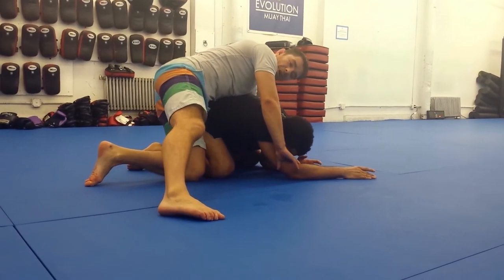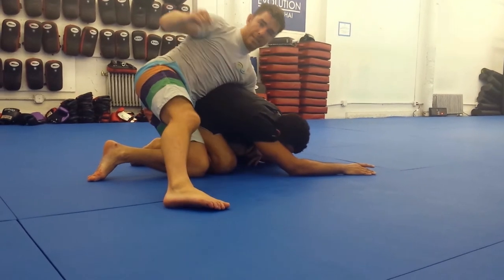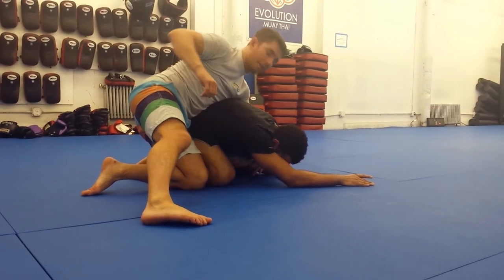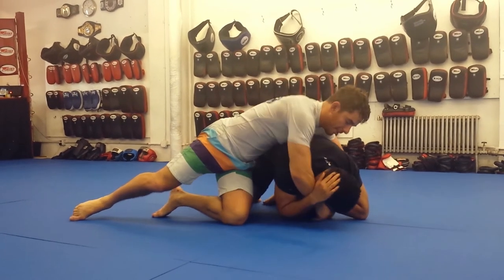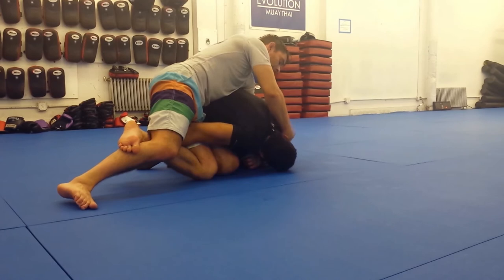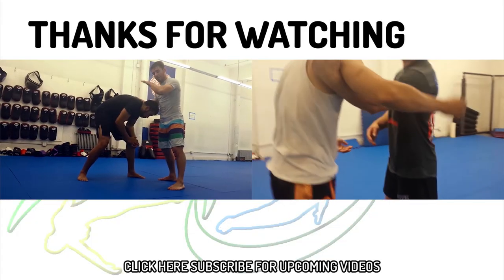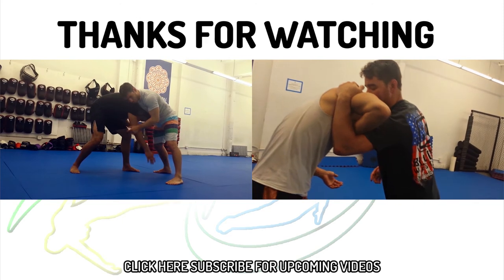Now, as we've talked about before on the mat return video, catch the far wrist — my hips are back so Mark can't roll me. A lot of attacks here. This is a really dangerous position. You can start attacking. Mark hovers. Go through the crucifix. For arm bars here. Chokes. All sorts of fun stuff.